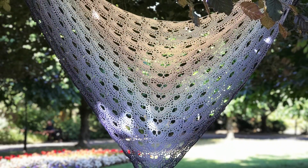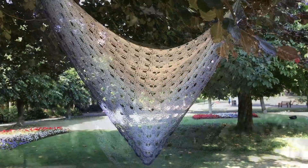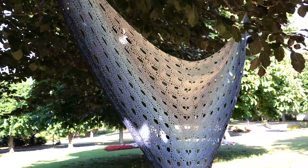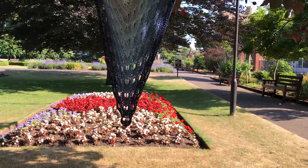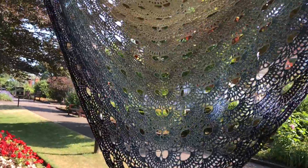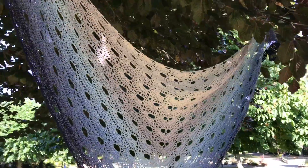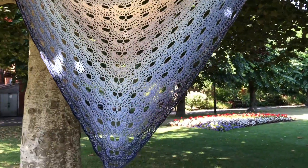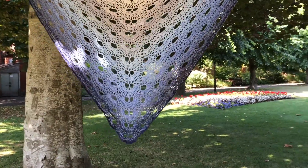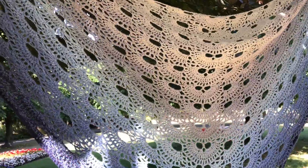I really enjoyed making it because it was a project for when I was travelling — it helped me during a flight and things like that, so that's always helpful. I am really looking forward to wearing this. Last time we went on holiday I did not take a cotton shawl with me, so this is what I will be taking to wear on the cooler evenings when you're on holiday. I think it's just perfect.